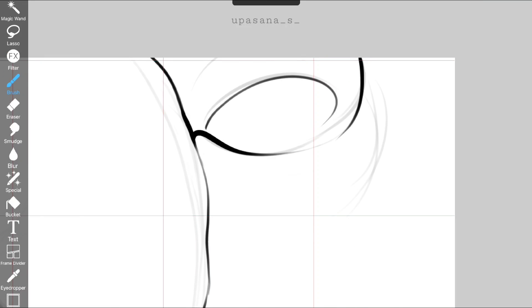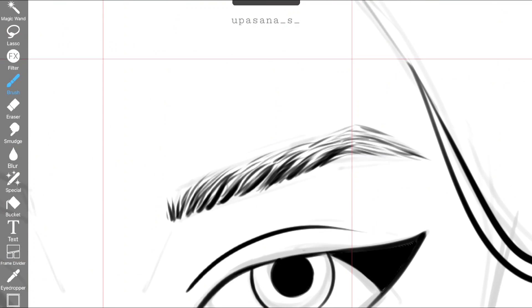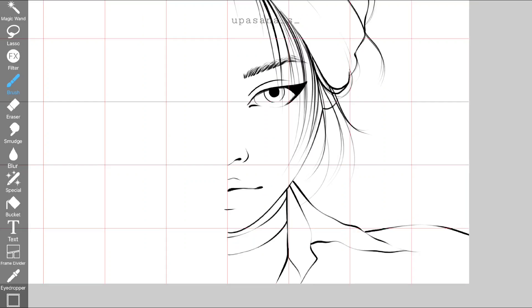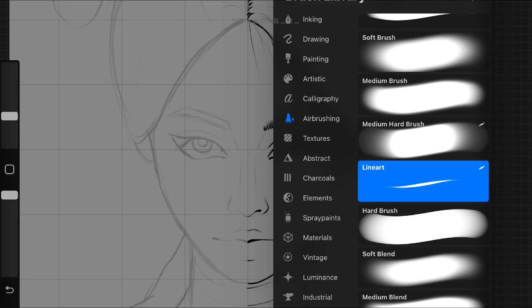So now that we have seen parts of the process in Ibis Paint X, let me show you how it works on Procreate. Before making the line art here, I copy-pasted the other half from Ibis Paint X so that these two halves are going to be identical.